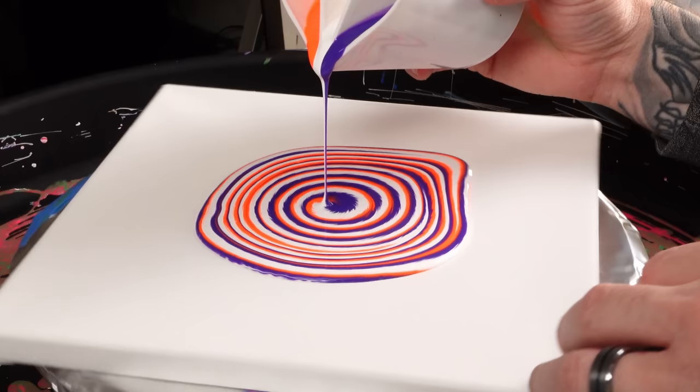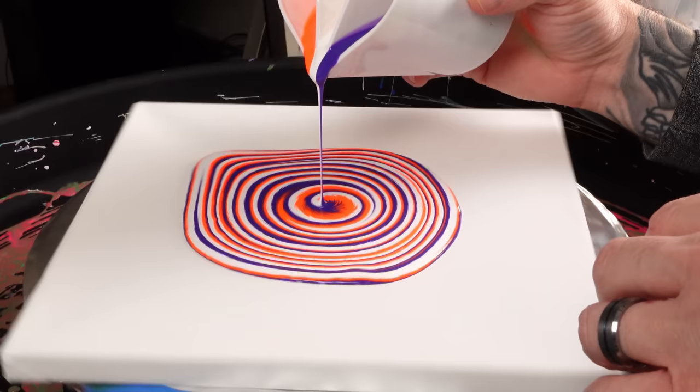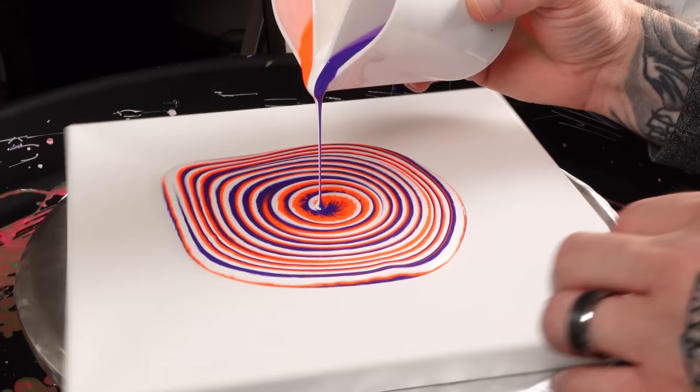I've always liked doing these split cup pours because you get some really cool lines and textures within your artwork that you can't really get — well, you can, it's just a lot more difficult to get those kind of results with separate cups, like a kiss pour or whatever.